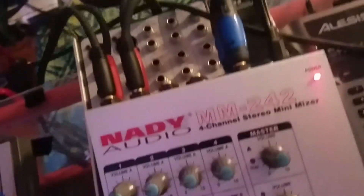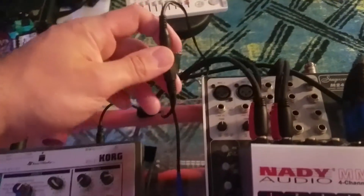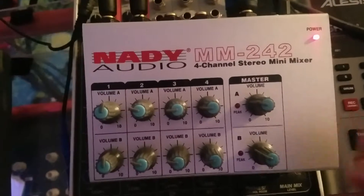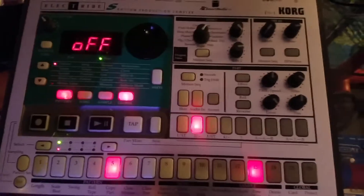What I've used before for my pedal board is a Y-splitter — it's a 5.5 by 2.1 millimeter, and it just goes from one female end to two male ends. I'm running my Korg ES-1 and this Nady MM242 mixer off of the Korg ES-1's factory power supply.